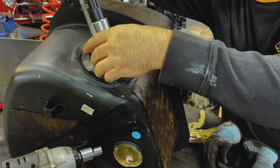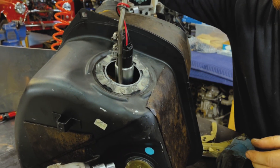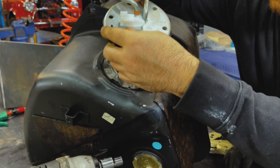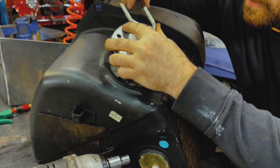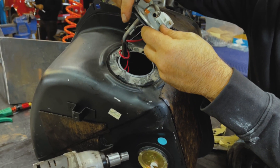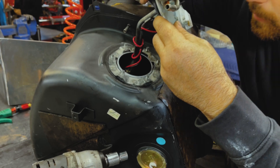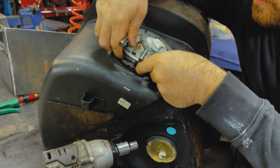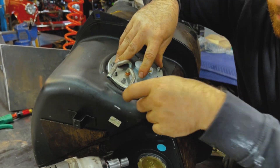Here I am just reinstalling it. If you have a carbureted mini that you're doing the swap on and you're going to be using fuel injection, you will need to buy a fuel injection tank — one from either an SPI or an MPI mini. You can also use a fuel cell if that suits you better.